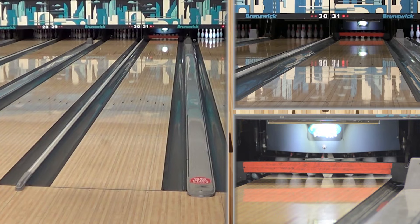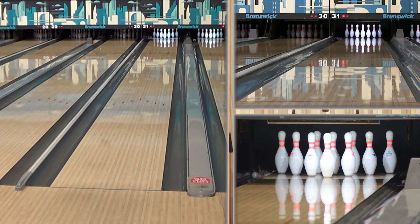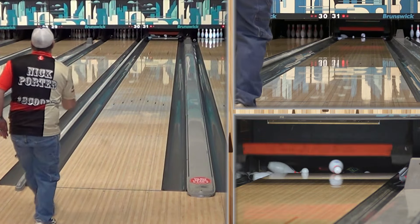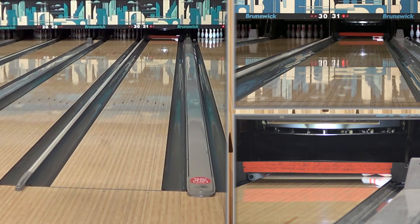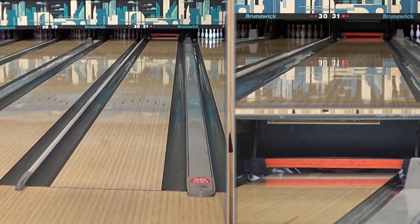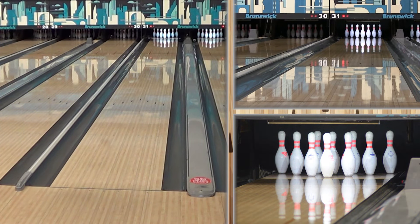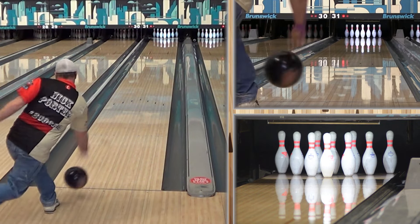That was a good shot. Looking at the specs: 050 differential, mass bias of 021. An 050 differential means a lot of flare — four to six inches. It's a big, strong core. With that flip block on top, when you're drilling into it you can really create some big differential changes. He moved another five boards and got that one wider — so now he's five or six boards left of where he started, still on fresh oil.